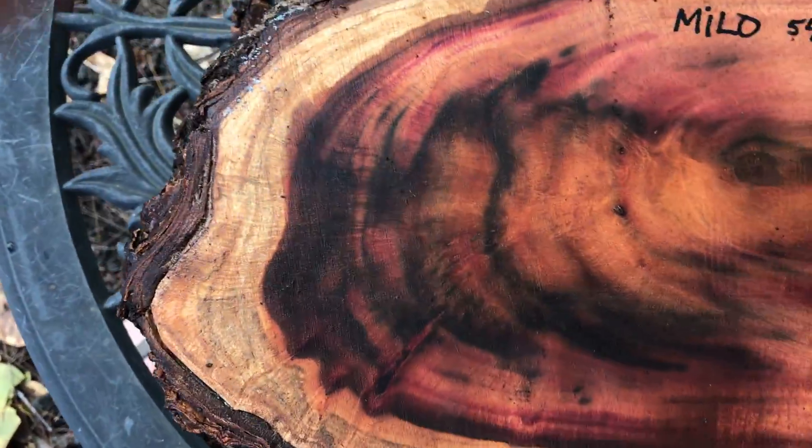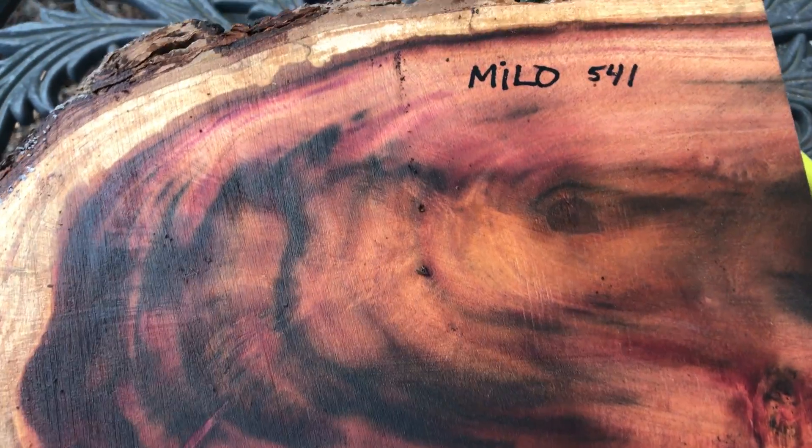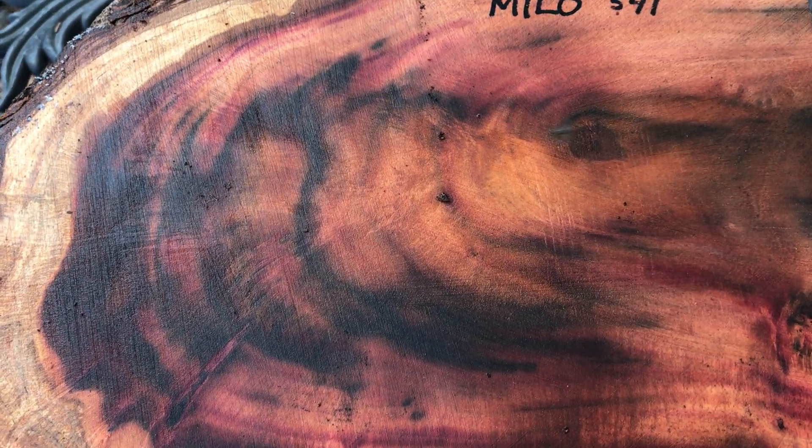Very, very nice log, just beautiful color. You're really going to like this — it's going to be a beautiful bowl blank. If you want to cut it and make it into something else, that's fine. It's just gorgeous. Auction number 541. Thanks for looking, everyone. Aloha, good luck, thanks for listening. We'll see you next time, thank you.